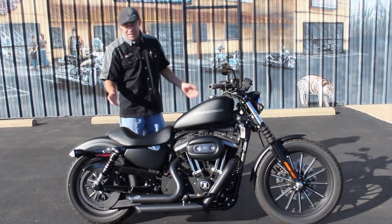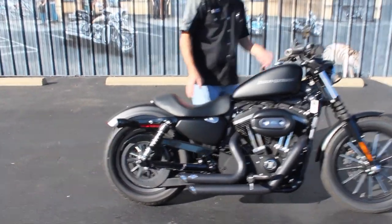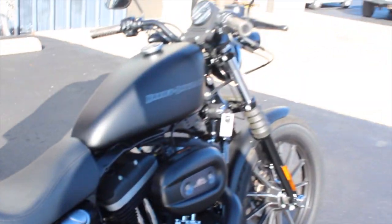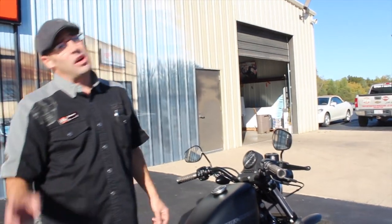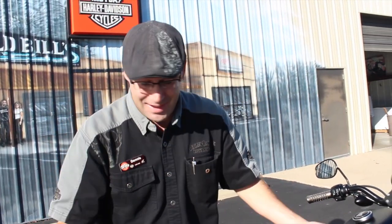Pop a quarter fairing on there and you're going to be out running with the boys — just that simple. You've got some bezels on the turn signals in the rear, and the same bezels up on the front. Everything's matching throughout this bike and it looks really nice.